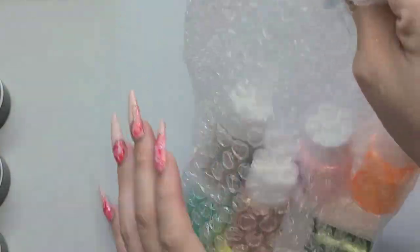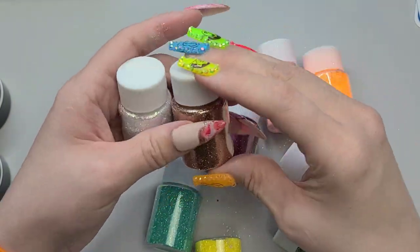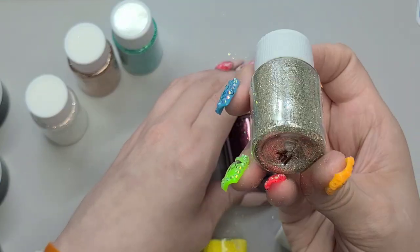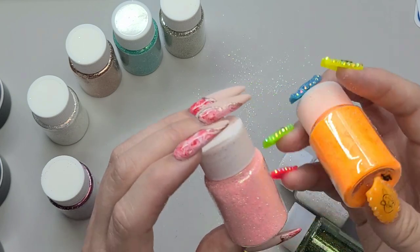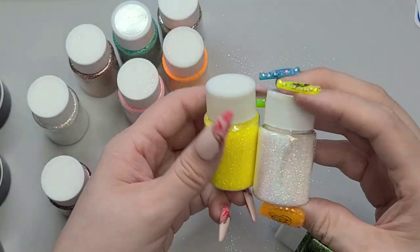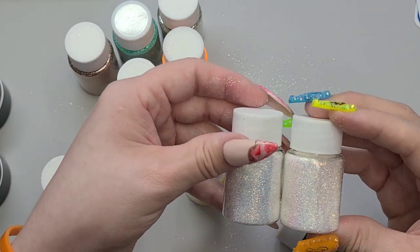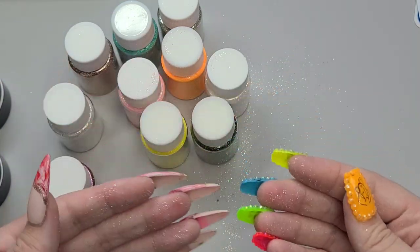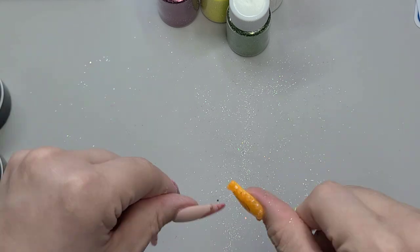So these are some glitters — pretty fine glitters. We just have some silver, we have some gold, and a beautiful aqua. I don't even know if these came in a little set or individually — I don't even remember now. These two look similar — like they're identical. And then we have some green. It's so pretty.